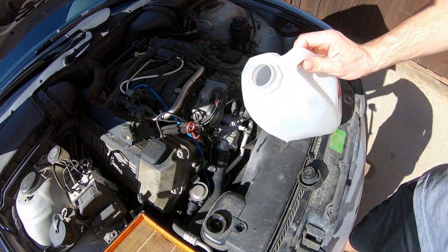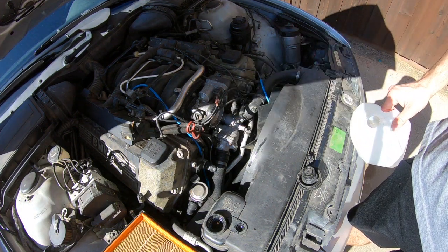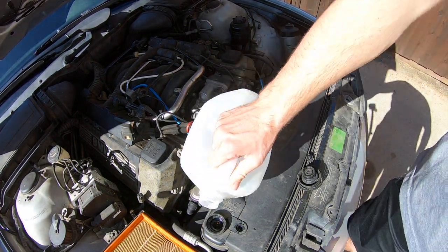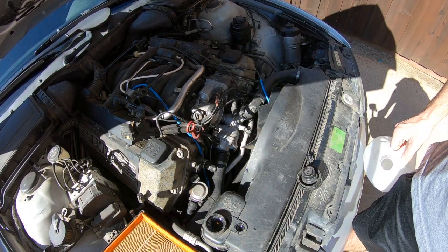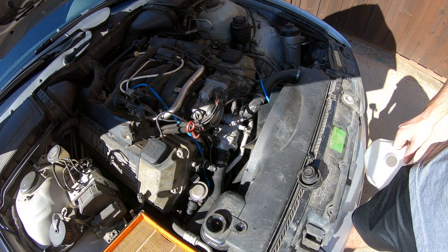At this point the expansion tank is almost completely full and you can see that there are air bubbles escaping through the bleed hole. Continue adding coolant as the fluid level drops until you no longer see air bubbles escaping.